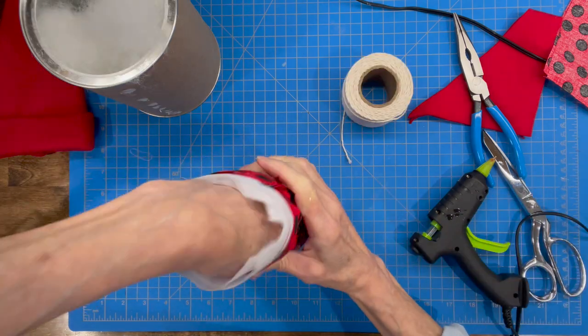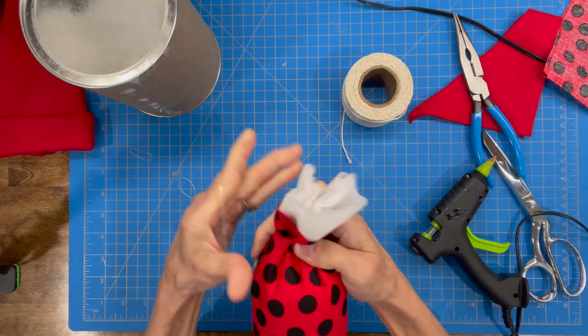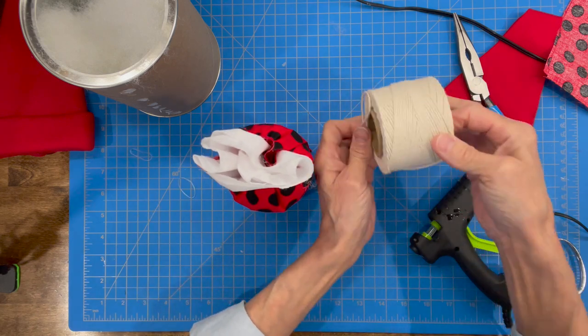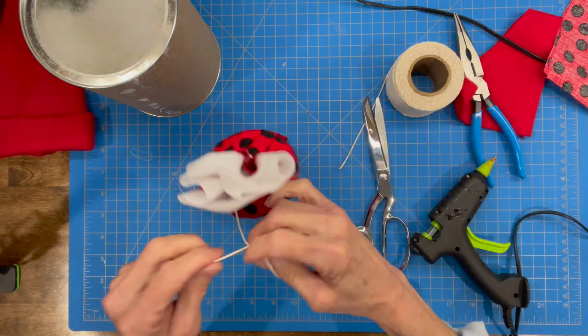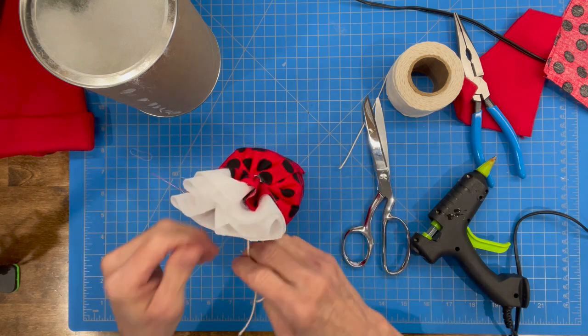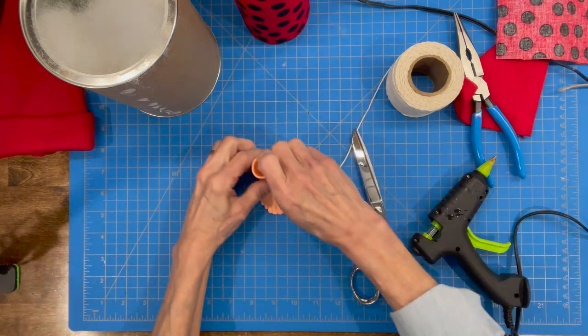Push the stuffing way, way down there and then we're going to tie it off — about 2 inches from the top edge of the red fabric. Take a string and tie that off really, really well. Don't cut the top of your fabric off because we are going to use that to secure our pipe cleaners, so leave all that top up there.